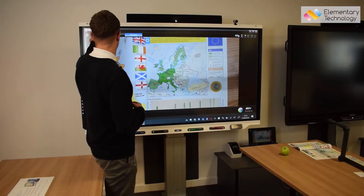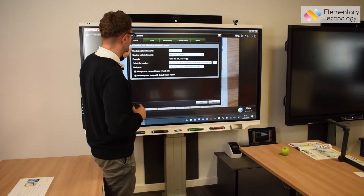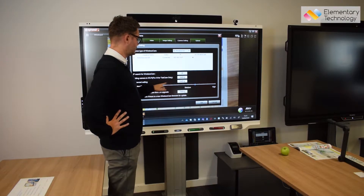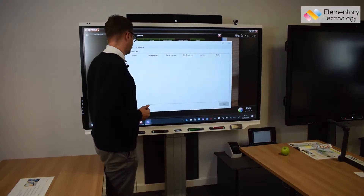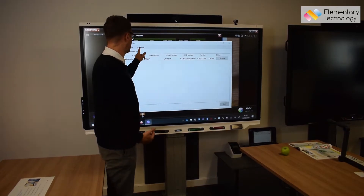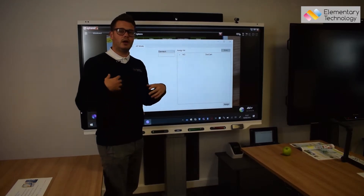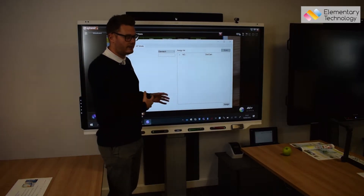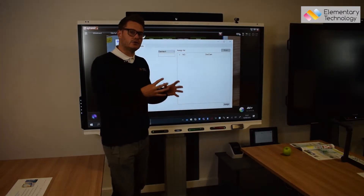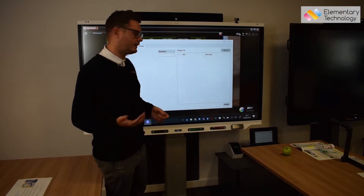All we would have to do is go into the options in the top left-hand corner here. We will then go to camera settings and then we will go to advanced settings down here at the bottom. Now you get camera, Wi-Fi, or AP mode. So if we click on AP mode — which is key — you're going to see here that LMTEC is our company Wi-Fi, and what happens is the visualiser has a Wi-Fi dongle built in, so it will pair with the Wi-Fi that you are on, which gives you the wireless image.